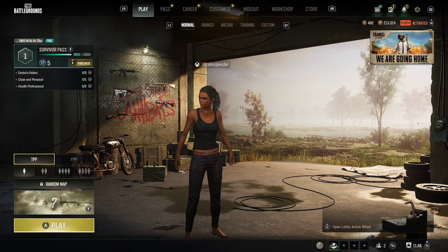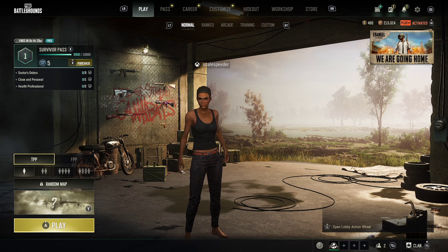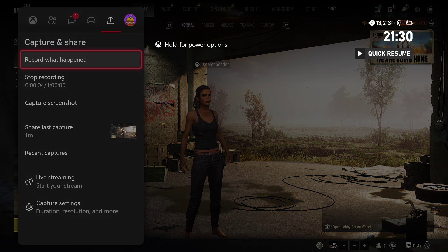what you need to try is just make sure that it's not full — that's the first thing. But the most important thing is do a restart. So what should happen is when you go into the menu to start recording, it should start recording like that.